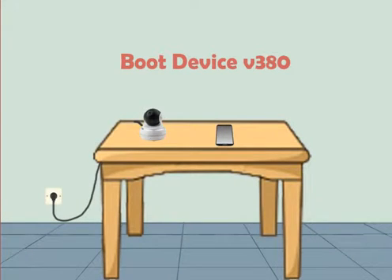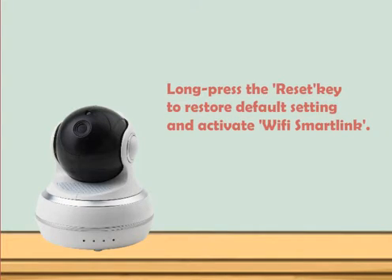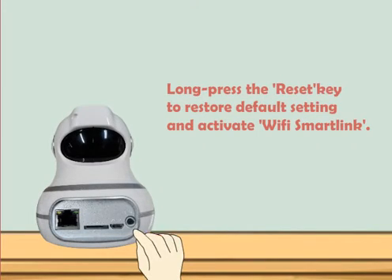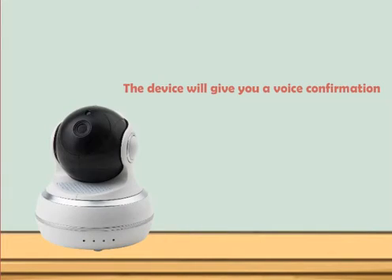Application. Boot to V380. Long press the reset key to restore default settings and activate Wi-Fi SmartLink. The device will give you a voice confirmation: 'Restore factory default settings. Waiting for Wi-Fi SmartLink Configuration.'